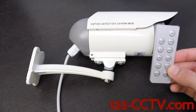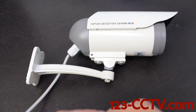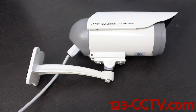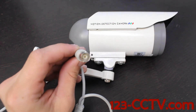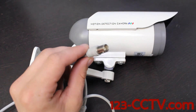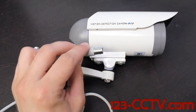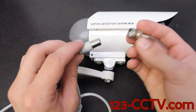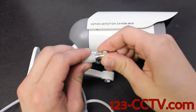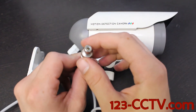Before we get to that, we have to attach a video connection from the camera DVR to some kind of video source. It has a BNC video connection which might not be familiar to a lot of you. To convert this to an RCA jack, inside the box we provided a BNC to RCA converter. If you give this a push and a quarter turn, you've now converted that BNC video signal to an RCA connection.